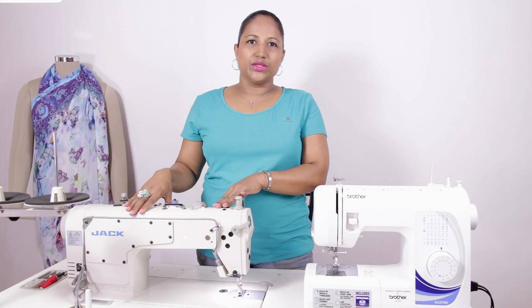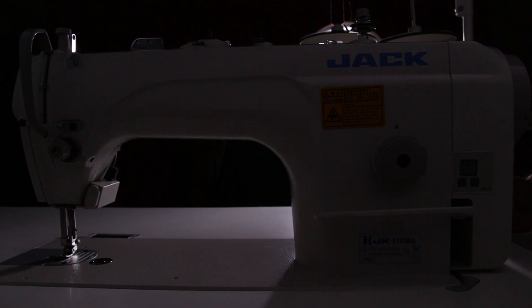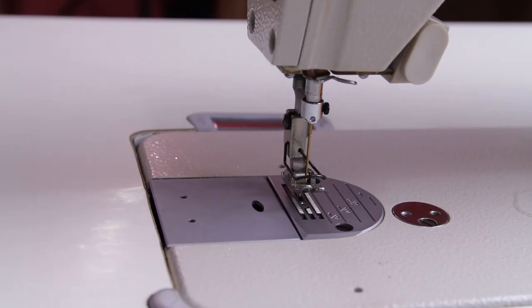In this video I'll explain briefly about the features of each of these machines, setting up the machine, and starting with your sewing lessons. Let's start with the Jack computerized power sewing machine which I normally use for sewing.